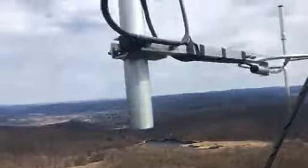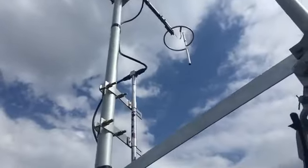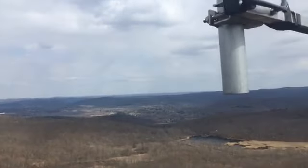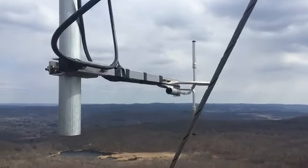I just wanted to show my friends the view from the top of a 140-foot tower. Thanks for watching the video — it was a pleasure. This is Ray, W2RE, in the Hudson Valley of New York. 73.